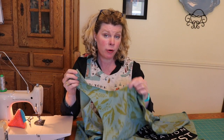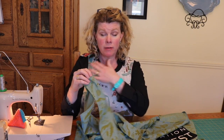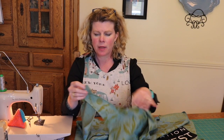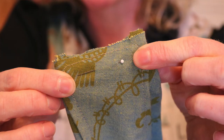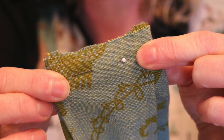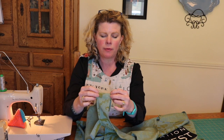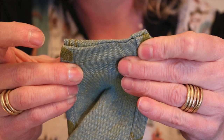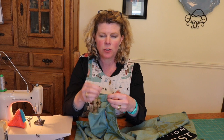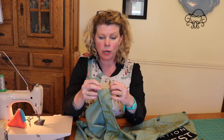I have hemmed the perimeter of my apron — I pressed it, turned it, and then top-stitched the neckline, the arm, the back, and the hem. Now what we have to do is sew the shoulders. I like to use a French seam. If you're not familiar with a French seam, it's a nice strong way to finish a seam — you sew wrong sides together with a really narrow stitch, then you flip it inside out and top-stitch it down. It makes a nice finished seam with no fraying and it's nice and strong.